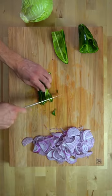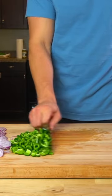While the beef is cooking, take that time to chop up your vegetables. I do a red onion, poblano peppers, and green cabbage.